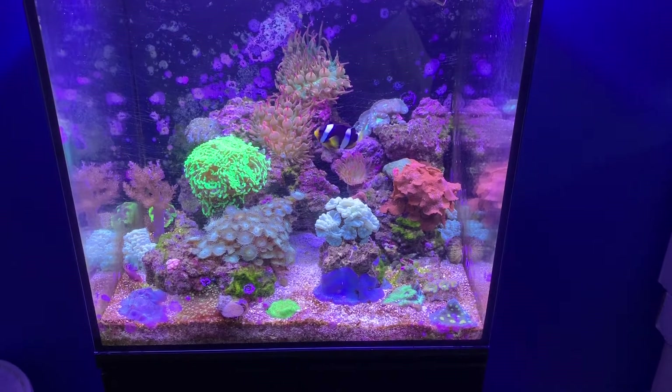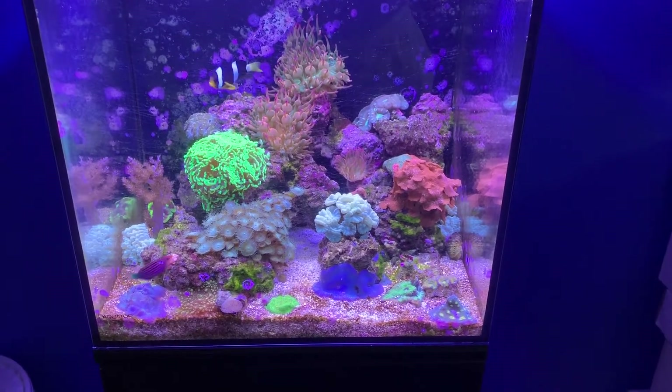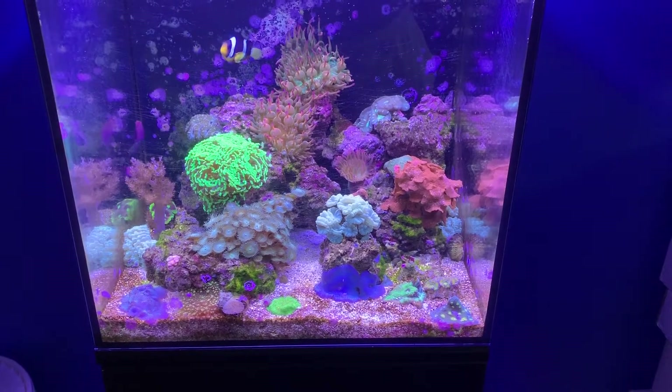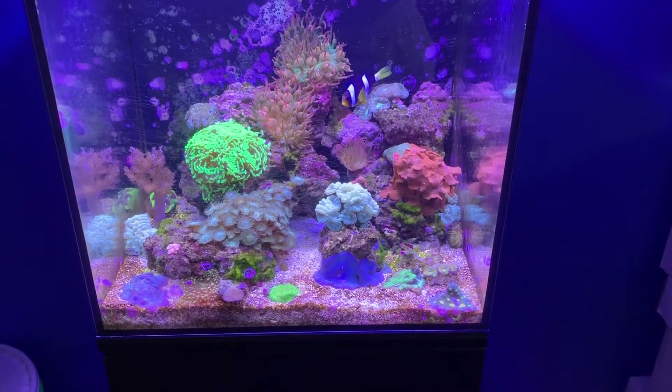Hello everyone, just doing another update on this tank. This is the one year mark since this tank has been set up, and it's been just under three months since the last video. Today I'm going to be doing a little harvesting.